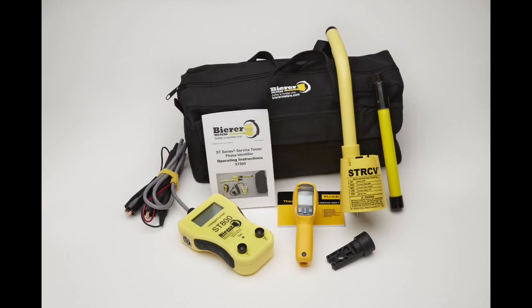This concludes our ST800 training. If you should have any questions or concerns about any of the demonstrations in this video, you can give us a call at 803-786-4839 or email us at customer_service@beerermeters.com. Thank you and have a great day.